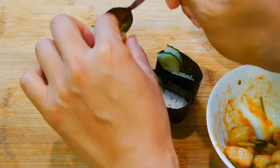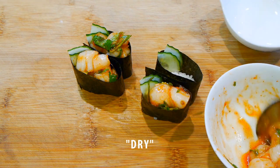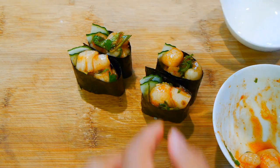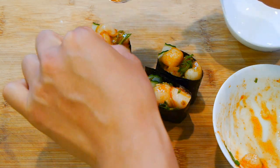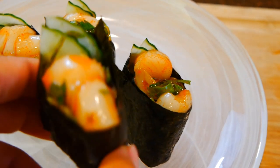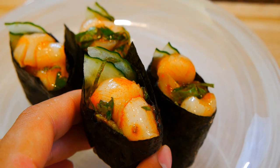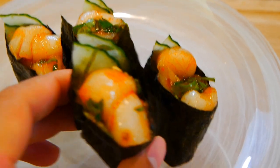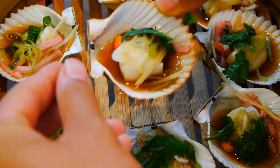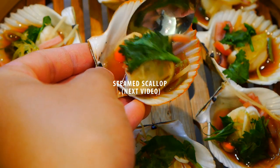If you want to try raw scallop from the store, make sure you buy the ones labeled dry. This means it's never been treated with moisture-retaining chemicals like trisodium phosphate. A lot of these scallops are unnaturally white and they'll sweat a lot when cooked — you'll end up with a puddle of cloudy liquid in the pan, so try to avoid these if possible. Scallops should have a creamy to orange color; that's really the best quality. Large scallops aren't cheap either — expect to pay about 20 bucks a pound, and anything less, you should be suspicious of.